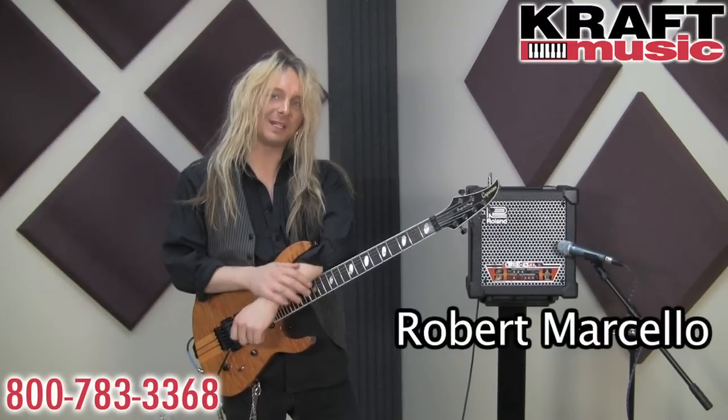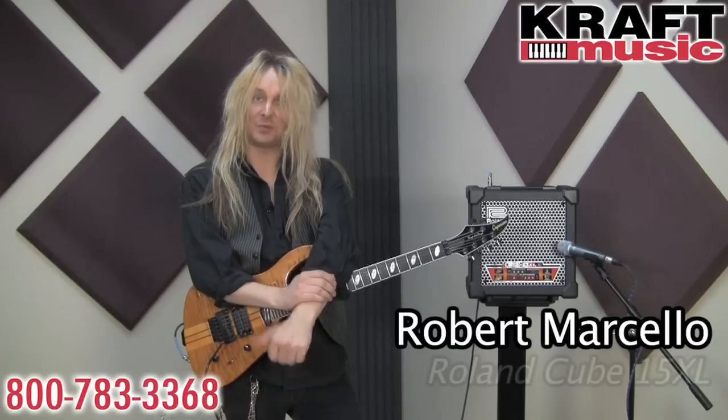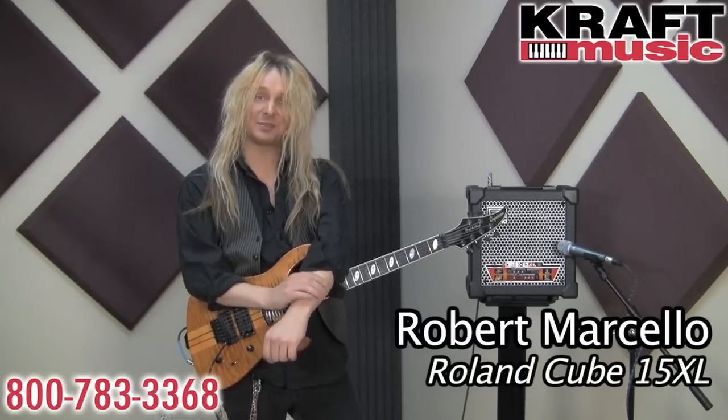Hello again everybody. Rob Marcello here from Roland US. We're still kicking in here at Craft Music and checking out a bunch of cool gear.